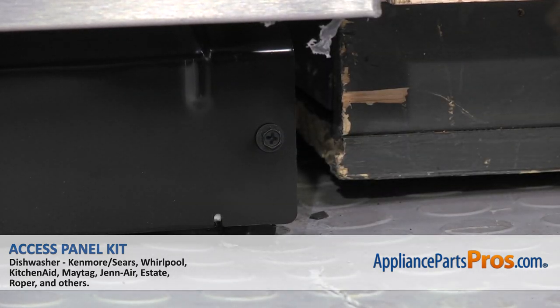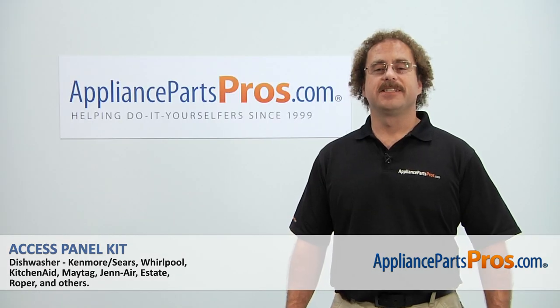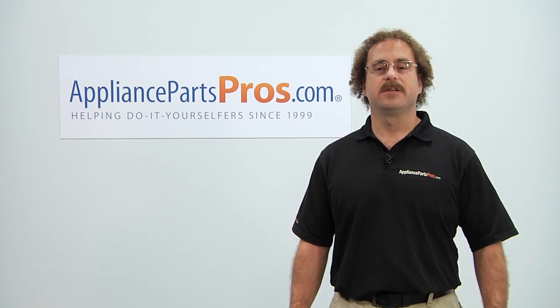Once you have the Access Panel installed, you can plug it in and take it for a spin. Thanks for joining us for another successful repair, brought to you by AppliancePartsPros.com. Check out our other repair videos on our site, Facebook, and YouTube. Thank you.